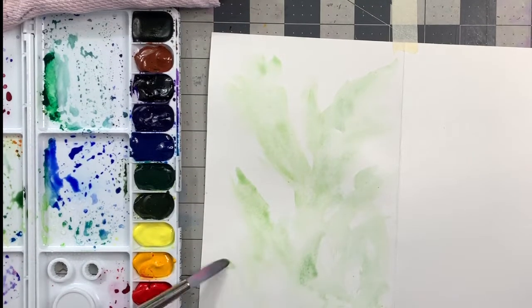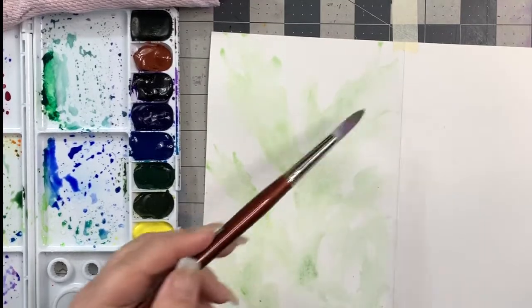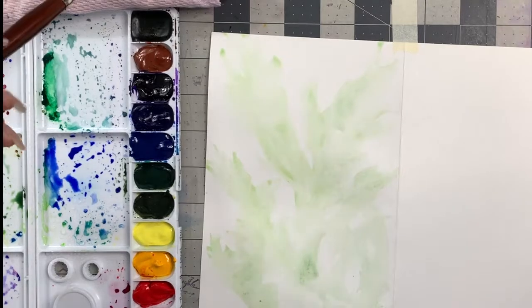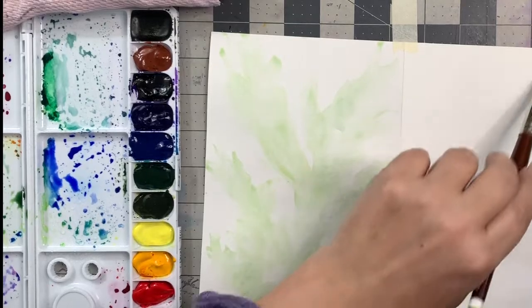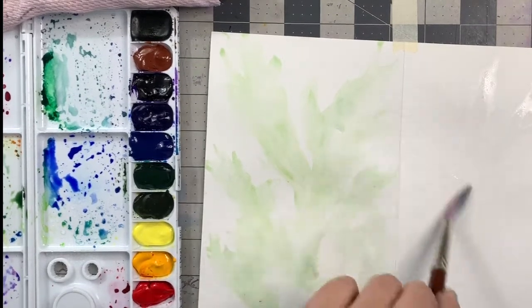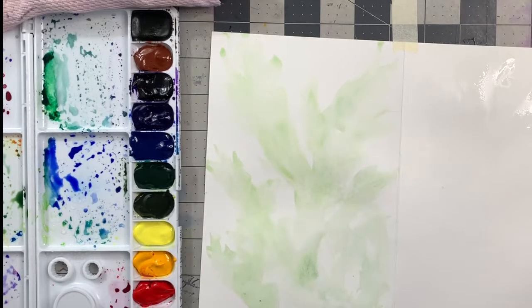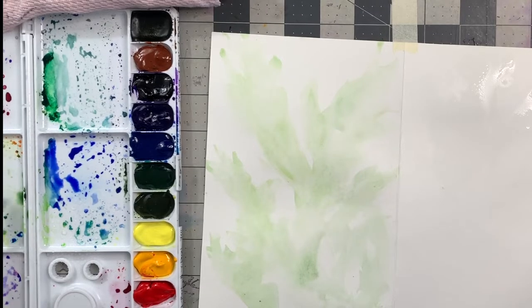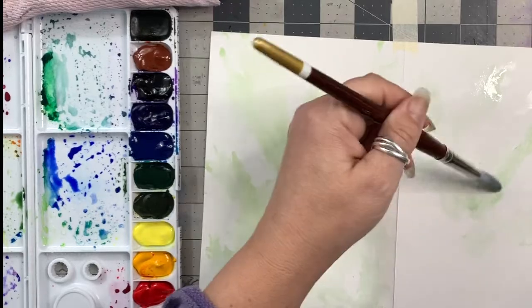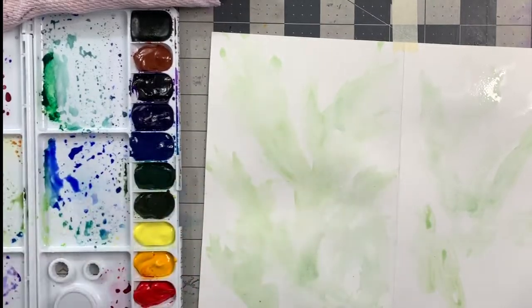Watercolor always dries back about 20 percent, so if it seems a little bright to you, know that it will dry back about 20 percent. What I'm making here is a front and back cover for a book. Wherever you have water your paint will go - where the water flows, the paint goes. When it hits the edge of the water it will stop, and that's where you get harsh edges. Sometimes you want harsh edges and sometimes you don't.